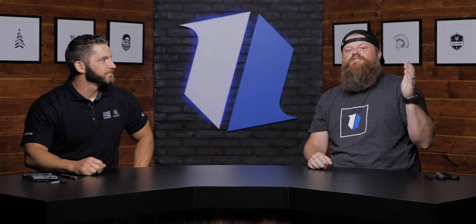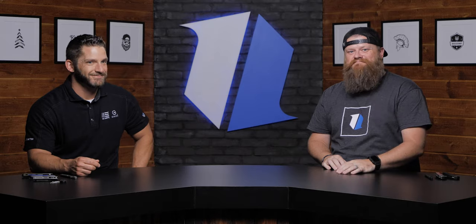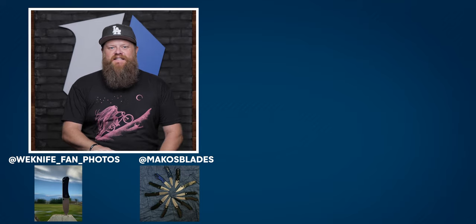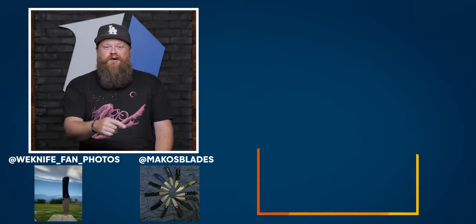That's all I brought today from WeKnife. Thanks for coming on. I know you guys love the WeKnife content — make sure you jump on the website if you're interested. These are coming out throughout the rest of the year, so keep an eye out and we'll catch you guys on the next one. Welcome to the end screen — if you guys like the knives we talked about today, jump over to BladeHQ.com. Like, subscribe, and check out the playlist down below.